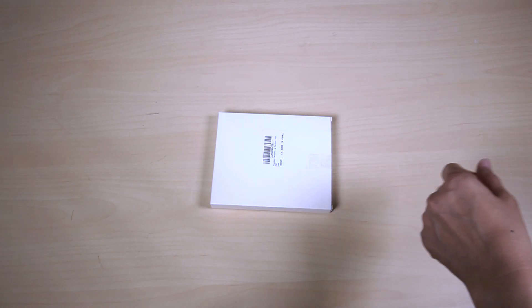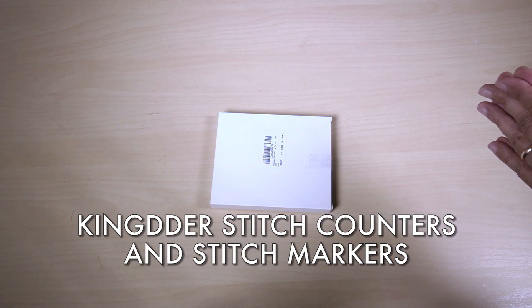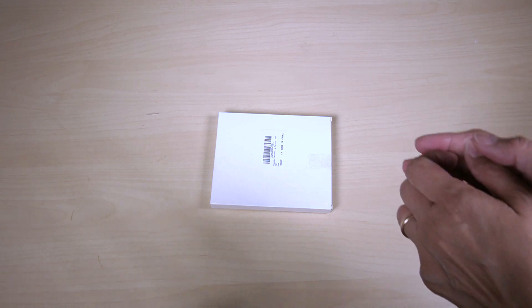Hello friends, welcome back. Today I have an item for you that I got specifically used for knitting or crocheting. I thought this item would be cool because it'll help assist you in counting your stitches. So here we go.